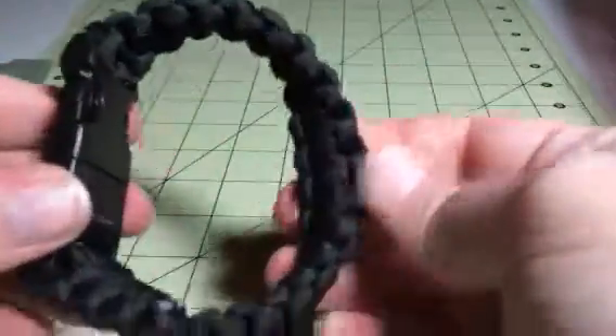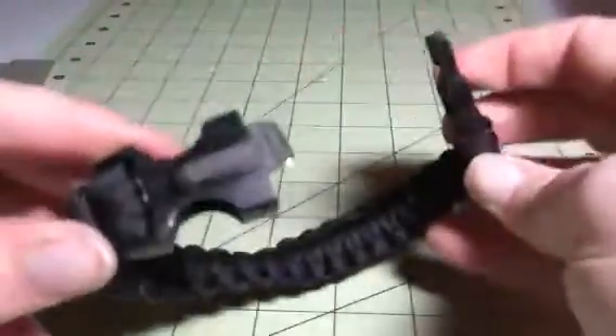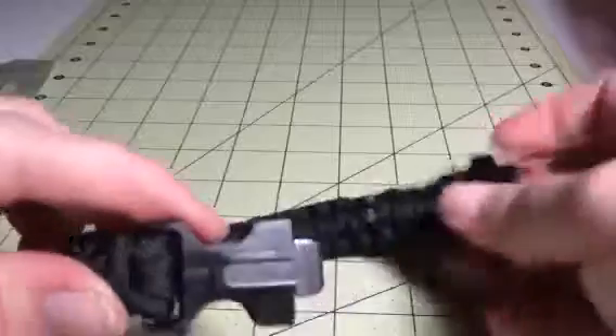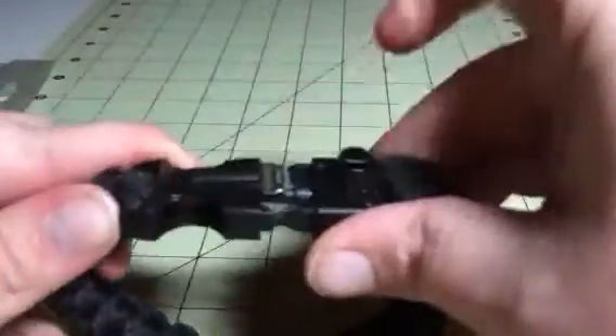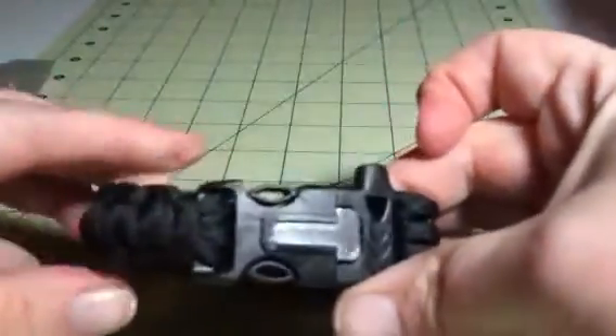These are pretty popular little outdoor items. You just wear it around your wrist — it has this little clip that you can plug in and wear around your wrist. It also has a little blade so that you can use it for cutting if you want.